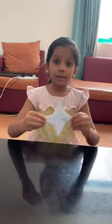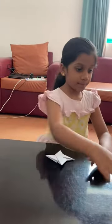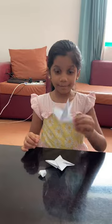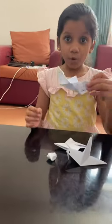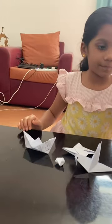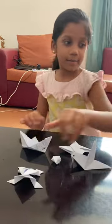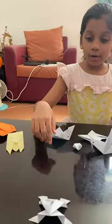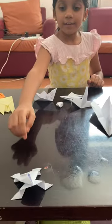Out of interest, I have made some more origamis by watching YouTube. This is a spelling star. This is a star. Bird, boat, frog, rocket. The frog jumps like a real frog.